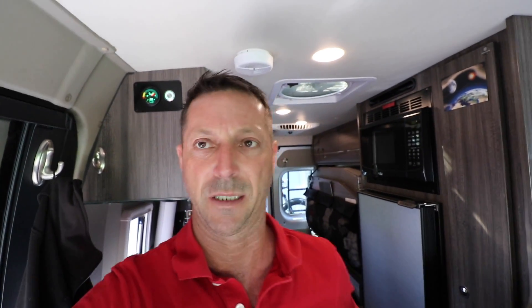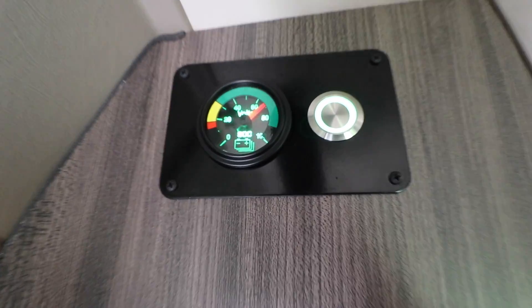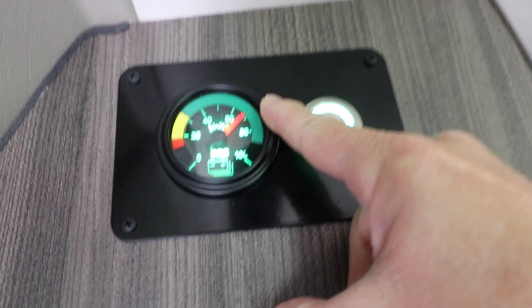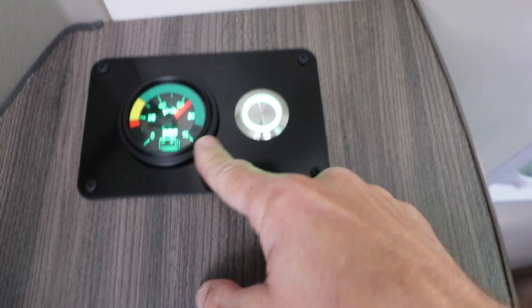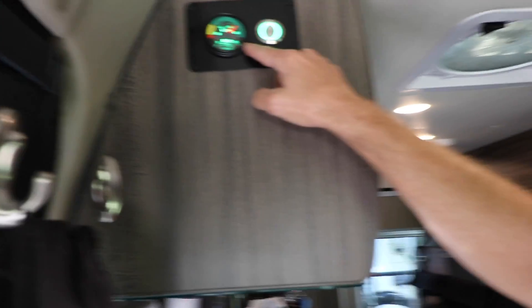It's about 11 o'clock, so we've been going for three hours now. The state of charge is right about 68–70%. Three hours in, we've gone from 90 to just under 70% — that's pretty good. It is heating up outside. So far I'm fairly impressed. Three hours and we've consumed about 20% — that's pretty good.